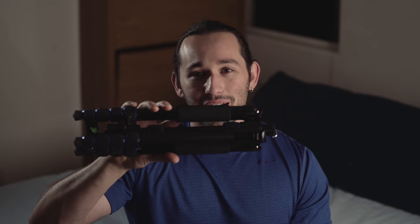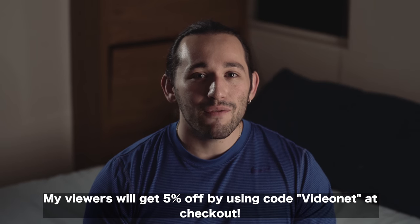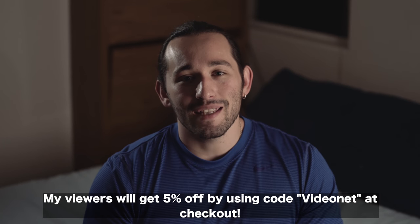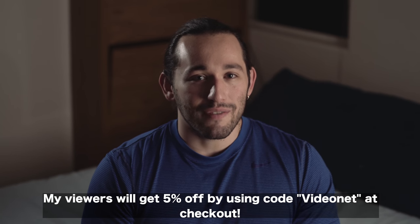Alright guys, well that's my review on the Moment tripod. This is definitely one of the most compact and versatile tripods on the market to date. And for filmmakers, size does matter. So if you're interested in this product, go ahead and check out the link for it in the description box below. Also, don't forget to give this video a big like, share it with your friends, and subscribe to this channel with notifications on.